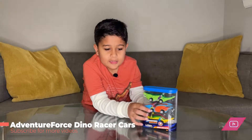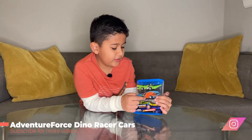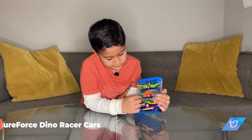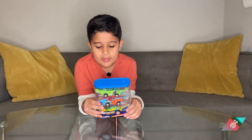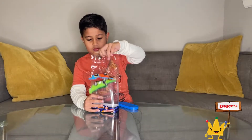Hey there, welcome to K2M Unboxing and Reviews. Today we have Adventure Force Dino Racer Cars. There are three cars in the box, so let's get unboxing. The cars have the dinosaur shape and we have three different dino shape cars.